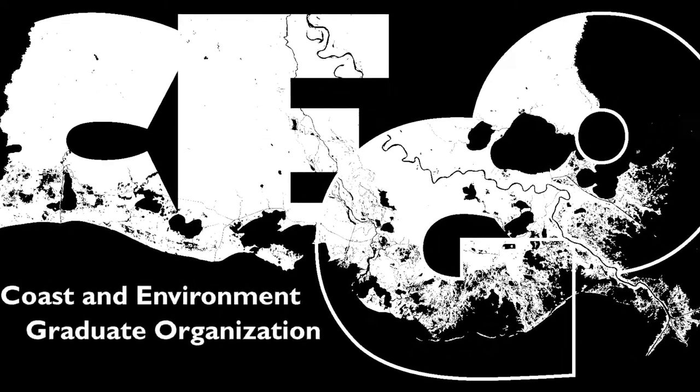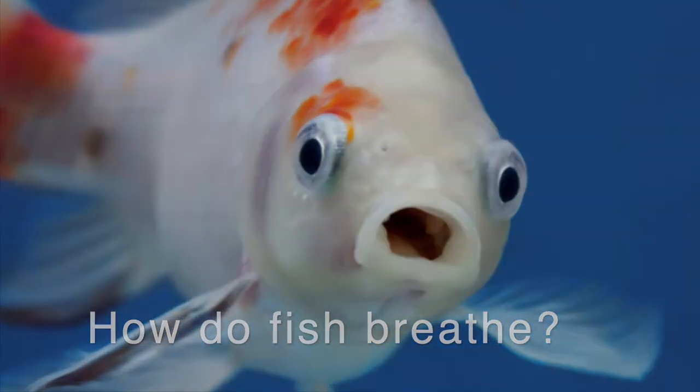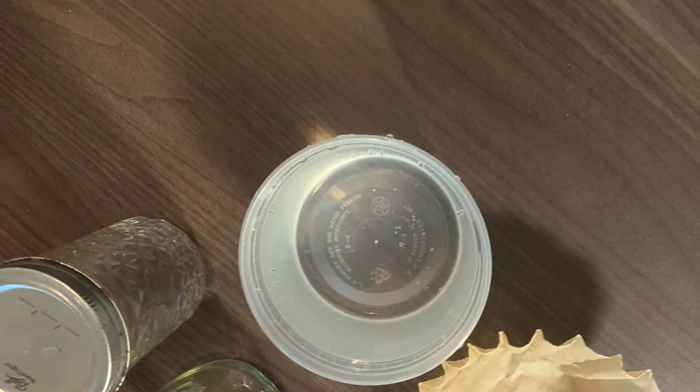Hi, I'm Nicole and I'm a part of Seago, which is a part of LSU. Today we're going to be doing an activity called How Do Fish Breathe? The goal of this project is to understand how fish breathe underwater.